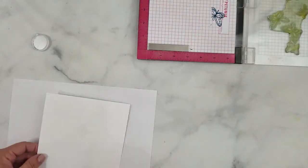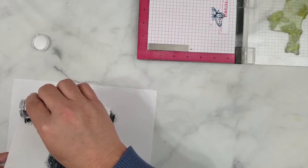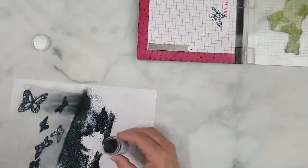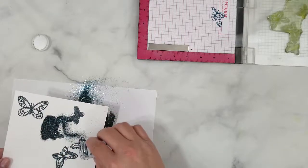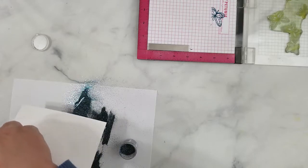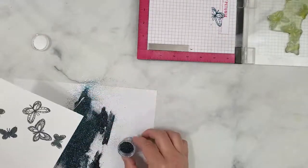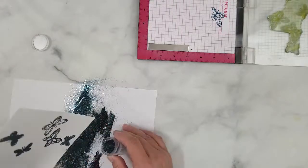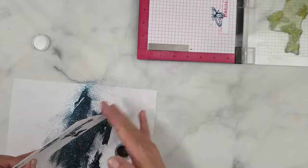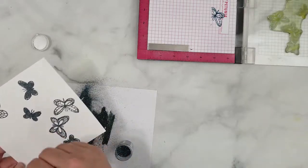A little bit about these three embossing powders from Honey Bee Stamps: it's called the Bee's Knees Trio. It's embossing powder by WOW but it was an exclusive for Honey Bee Stamps. It coordinates with the Bee's Knees 6x6 paper pad and enamel dots on her website, which I absolutely love.